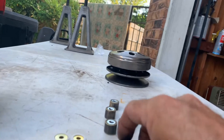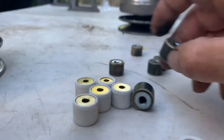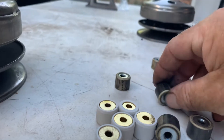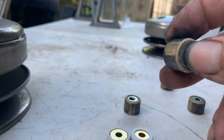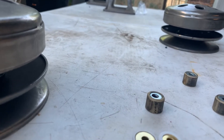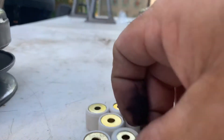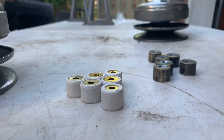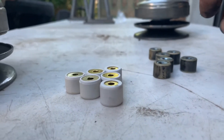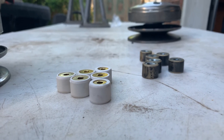We're also going to talk about the rollers. One of these has a wicked flat spot in it right there - so it's not going to roll as good as it should. These are 17-gram rollers, and I'm putting 17-gram rollers back in. Like I said, we're not hopping it up, just making sure it's smooth. I'm going to install those and check to see how much better it rides.